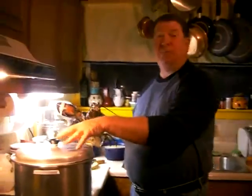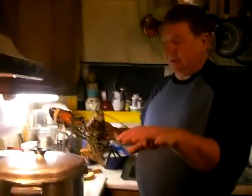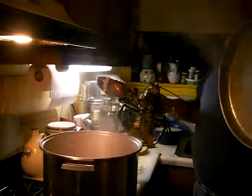Ready? Go. Okay, it's time. Now, we have this big pot. It has to fit the lobster, and it's steaming. Look at that. It is boiling hot.